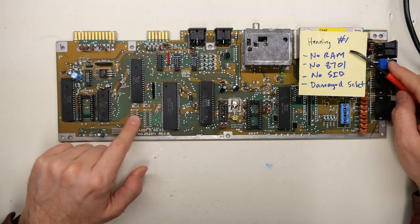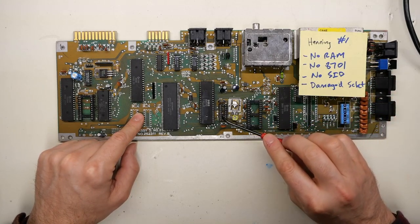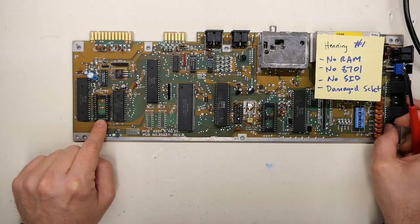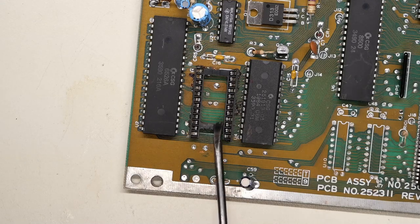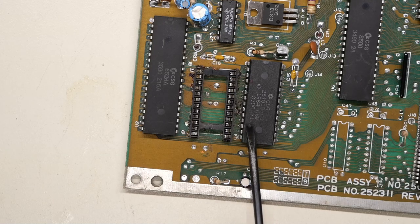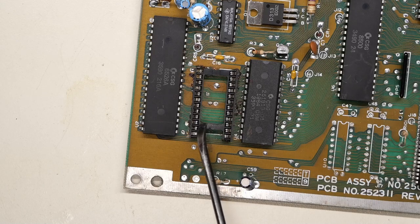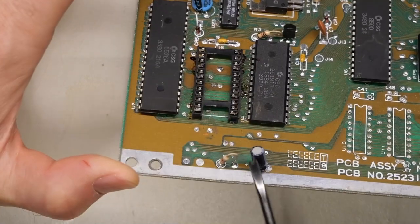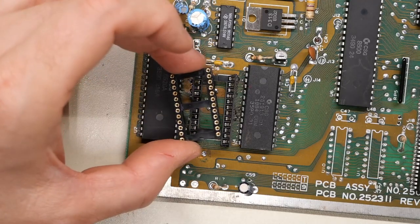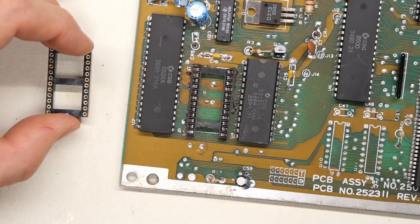My diagnostic note says we have no RAM — someone stole the RAM and the bypass caps. Why steal the bypass caps? We have no clock synthesizer chip, that's the 8701, and we're missing the SID chip of course. There is also a damaged socket for one of the ROM chips — looks like a hack job. The problem is if you remove an IC without cleaning off all the solder and stick it into one of these cheap dual-wipe sockets from China, there's a good chance it will damage the socket like this. That doesn't happen with the round-hole type socket — harder to get chips in, but you'll never have this problem.